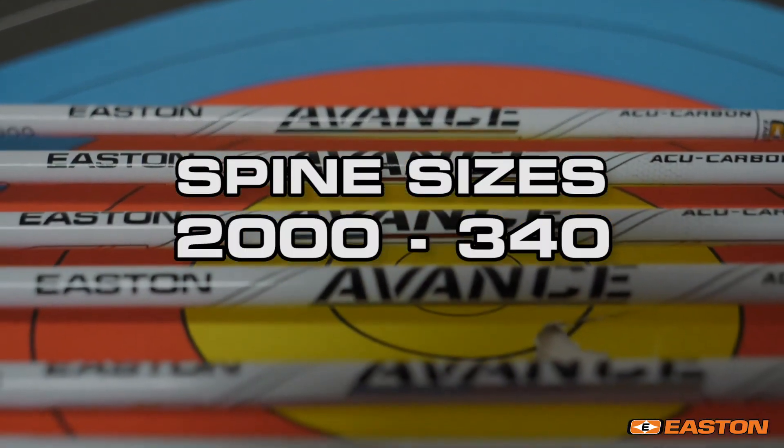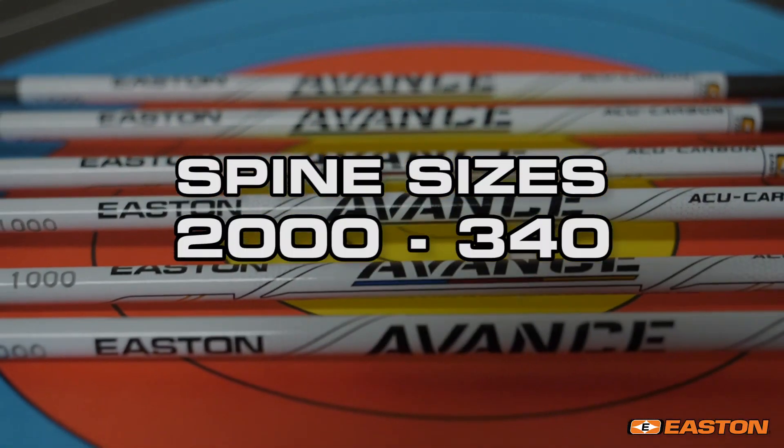With spines from 2,000 to 340, and a complete range of high-quality components.